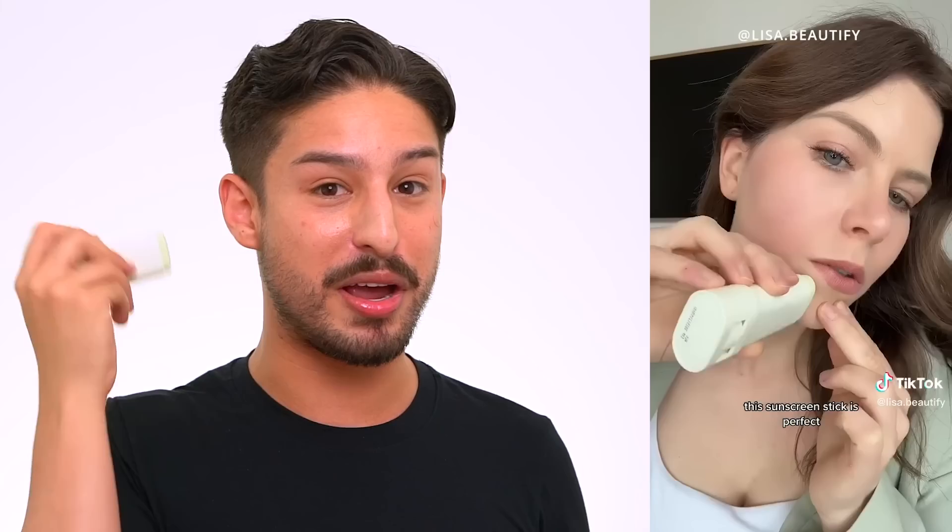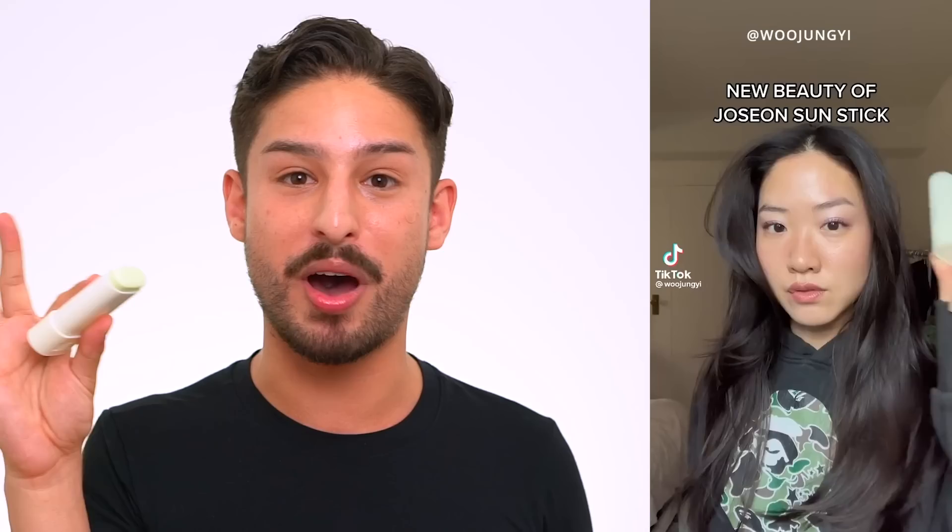Another FAQ: does it apply over makeup? Honestly, I have never gotten any sunstick to apply cleanly over my makeup, so that was not a priority when developing this. That said, I've seen a few creators go in with this right over their foundation, blush, and bronzer, and it doesn't remove much product at all. I'll include videos and links for different creators' reviews down below. For deeper skin tones, Tamino Abbey had the first review up — her link will be in the description.